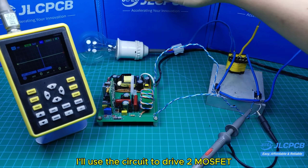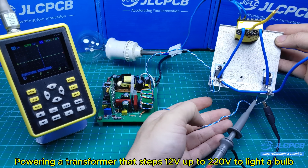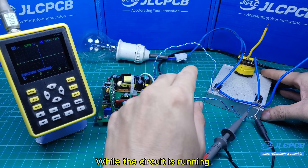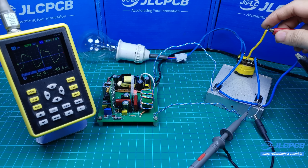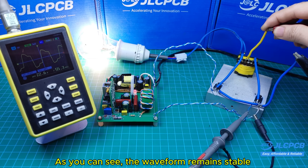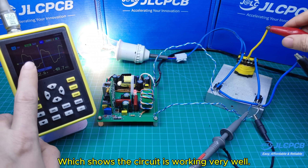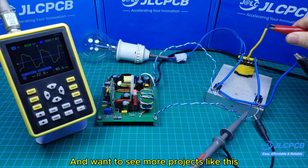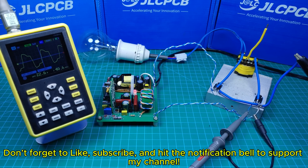I'll use the circuit to drive two MOSFETs, powering a transformer that steps 12 volts up to 220 volts to light a bulb. An oscilloscope is connected so we can observe the waveform while the circuit is running. As you can see, the waveform remains stable and doesn't change when I power up the inverter, which shows the circuit is working very well. If you found this video helpful and want to see more projects like this, don't forget to like, subscribe, and hit the notification bell to support my channel.